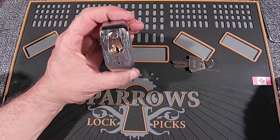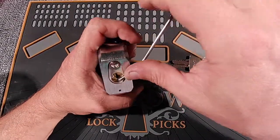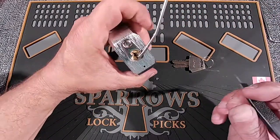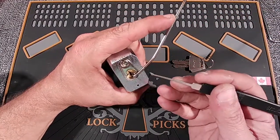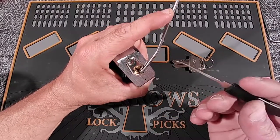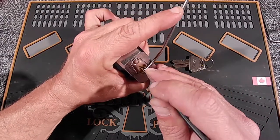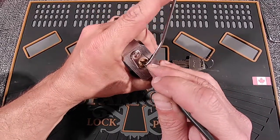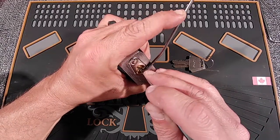So let's see what Home Hardware has for maximum pick resistance. I'm using one of my tension bars that I've made for bottom of the keyway tension, and I'm using my 32 thousandths thick pick tool that I got from Daniu — however you say it — because this one has a strong spring, so it requires a lot of tension.